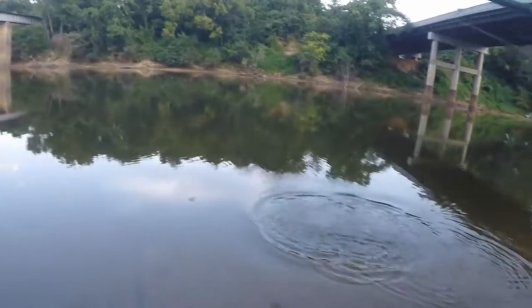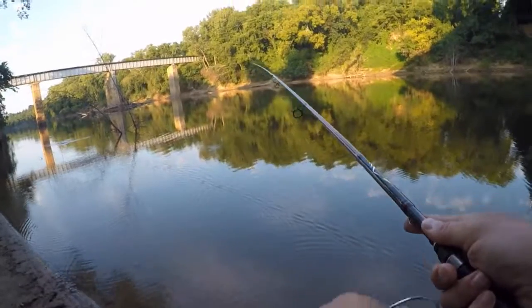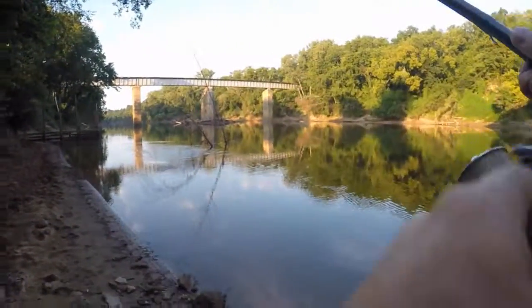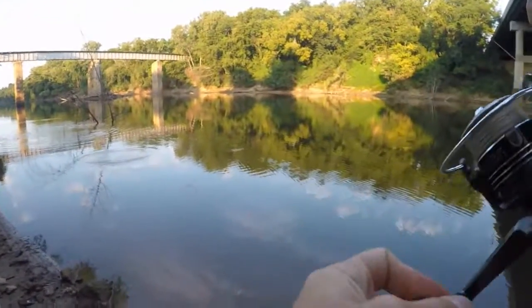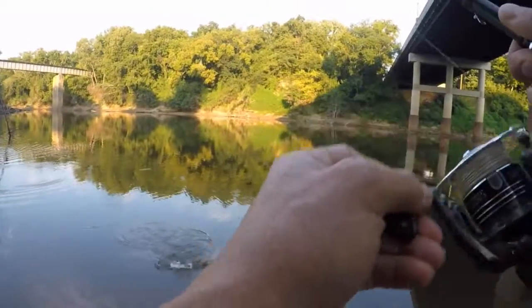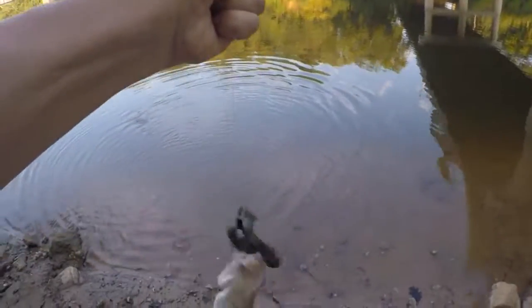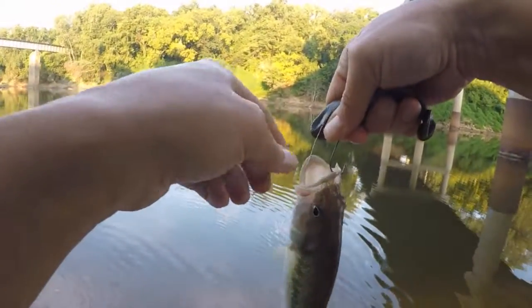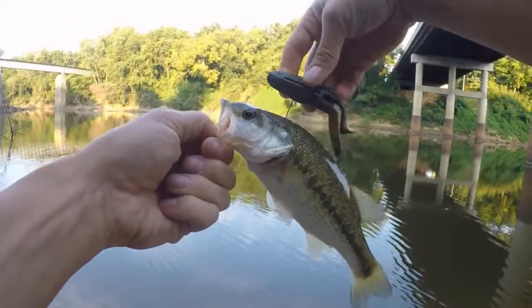Oh my God, you've got to be shitting me. Fish on! No, no, no, no, no. I'm hungry, though. Right inside of the lip. Just a little guy, but got him on that green frog.